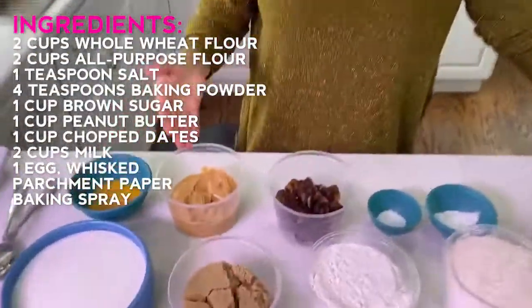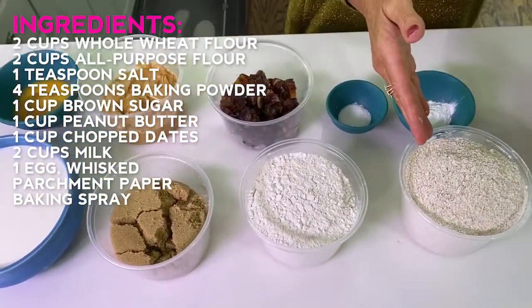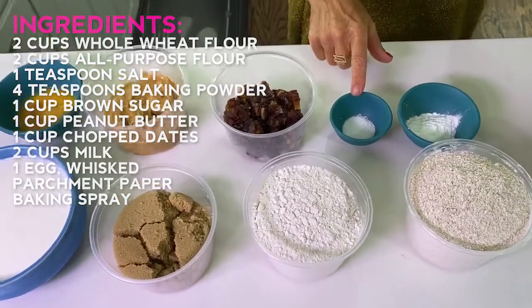We have egg, milk, peanut butter, brown sugar, dates. I've got a white all-purpose flour and I've got a wheat flour, baking powder, and salt. So here we go.